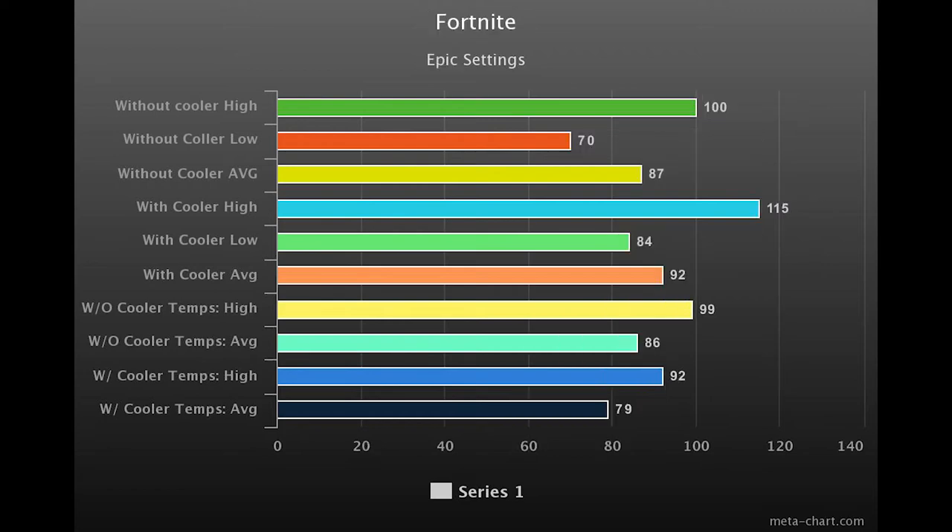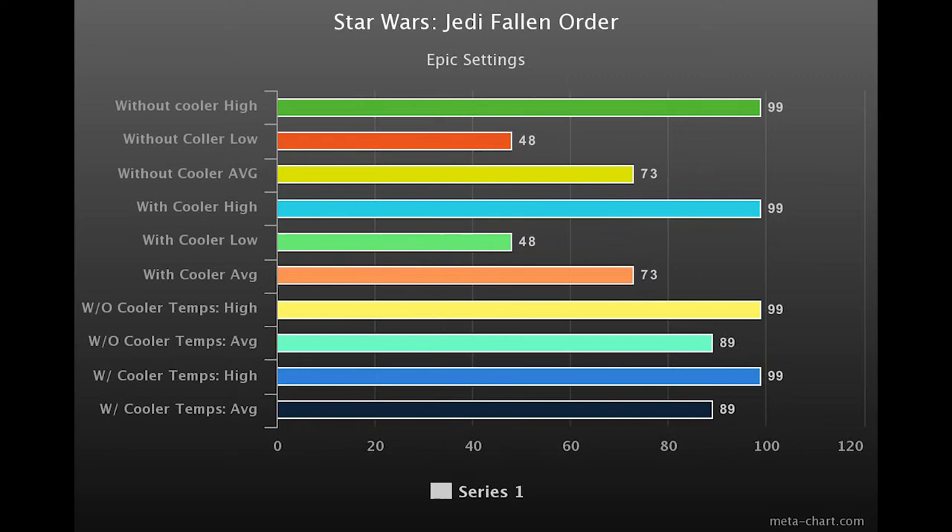Next we have Fortnite — it's above 70 FPS all the time, and with the laptop cooler the highs, lows, and averages were all higher. When it comes to temps, the highs dropped by about 7 degrees and the averages dropped by about 7 as well — pretty good. Then we have Star Wars Jedi Fallen Order on epic settings — this is just a killer. FPS highs were at 99, lows both times were 48, and the average was 73. The cooler made absolutely no difference; it was destroying the system completely.